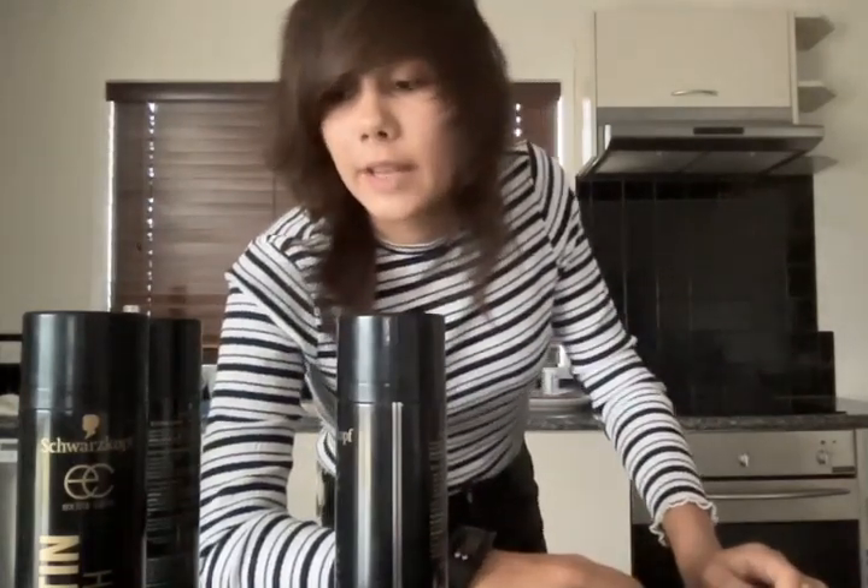Today I'm in my kitchen. I am not going to be cooking with hairspray — I'm not going to be cooking at all, in fact. My parents have gone to run errands, so I just need to not burn the house down.